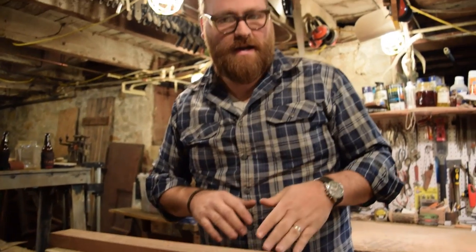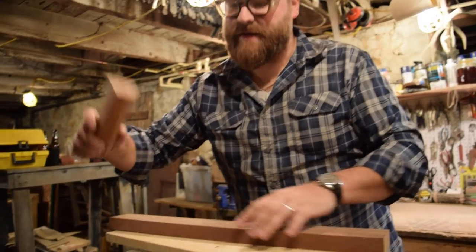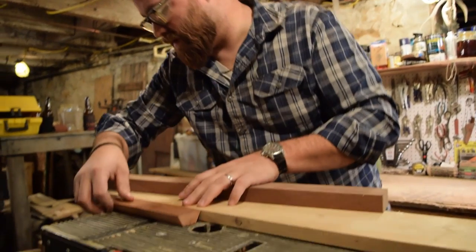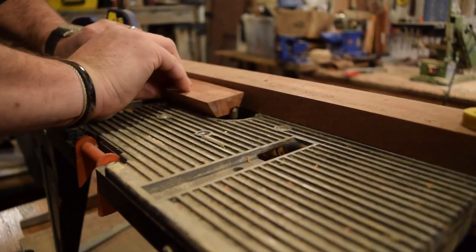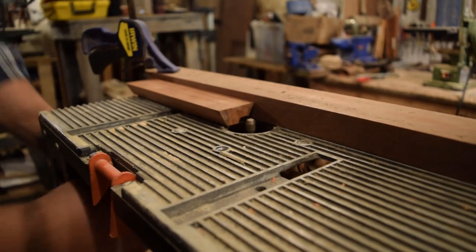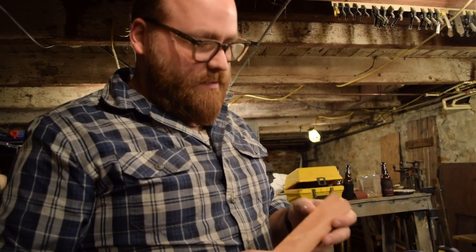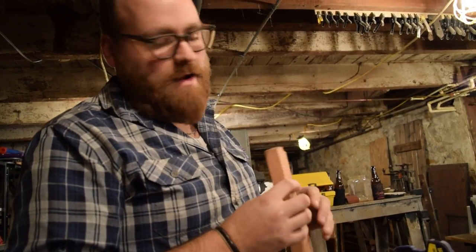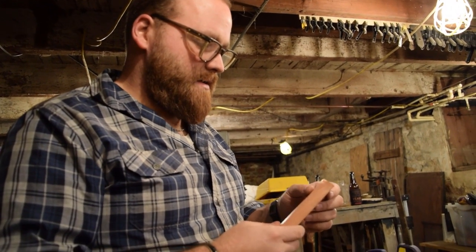So we ran into two problems. One, I wasn't holding it tight enough and it wanted to jump on me. The other problem was that this piece of wood is not tall enough — my fence needs to be taller so it can run right against it. Run number two was a failure, and I realized the problem: the router bit is spinning a certain way and it wants to kick this piece out. So I'm going to spin it around and try it the other way, where it will be pushing it against the fence instead of away from the fence.